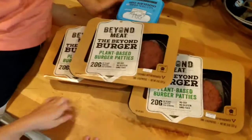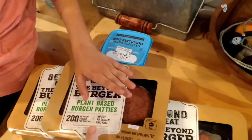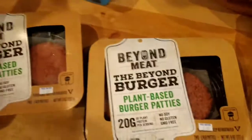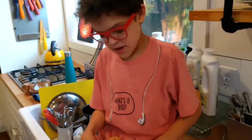What are you having for dinner tonight? We're having hamburgers. What's special about these hamburgers? They are Beyond Meat. And so they are what? Vegan. Vegan burgers? And they look like raw meat.